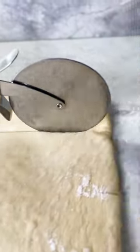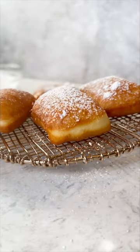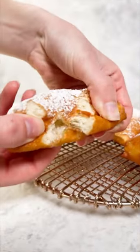These pillowy soft New Orleans style beignets are perfect for Mardi Gras and surprisingly easy to make at home. If you've never worked with yeast or fried before, this is actually the perfect recipe for beginners. I'll walk you through all of the steps in my recipe for golden beignets covered in powdered sugar, and I know you'll love it!